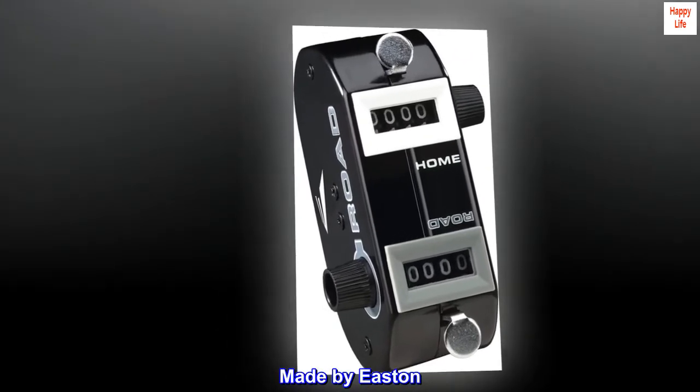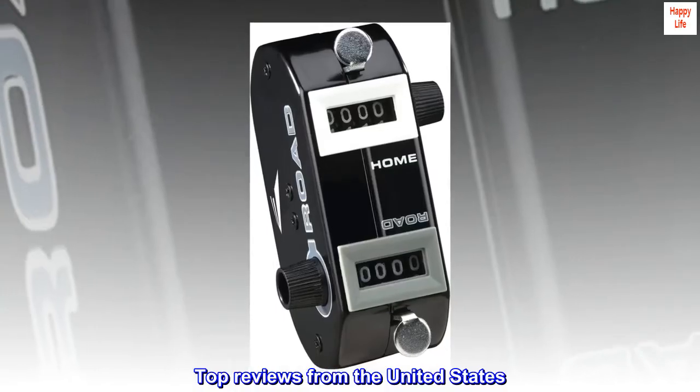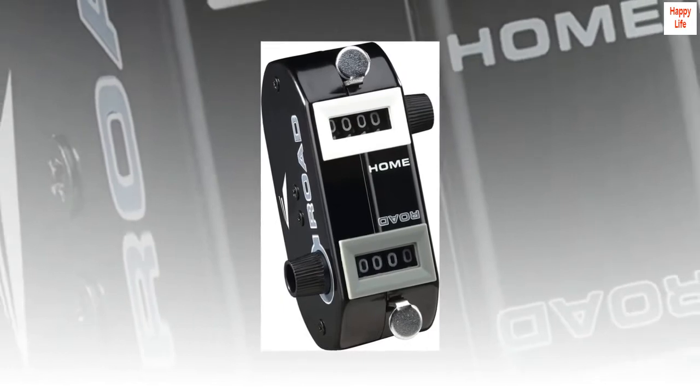Made by Easton. Top reviews from the United States. Scorekeepers helper.